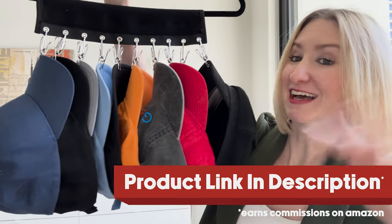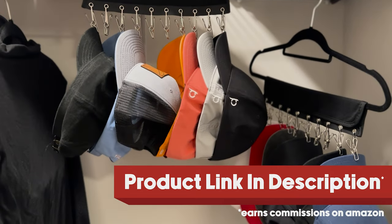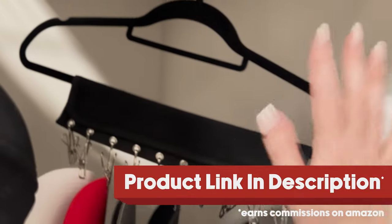Now I'm going to show you exactly how it works and what it looks like in my closet. Take a look at this. Okay, so here we are in my closet. As you can see, there are a couple of different options you've got here. First, you can choose to hang these on an existing hanger.